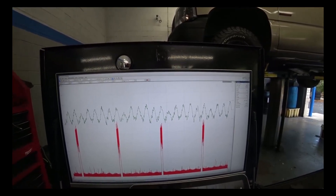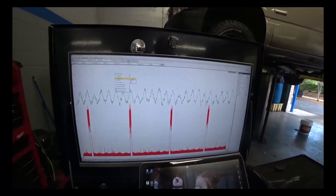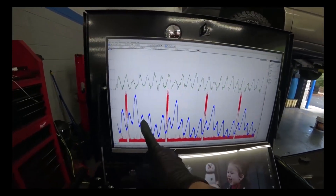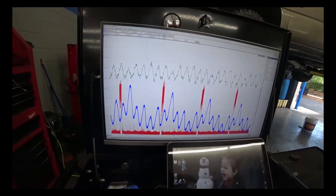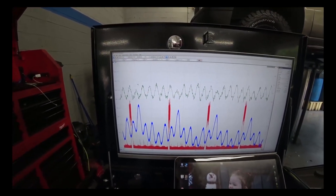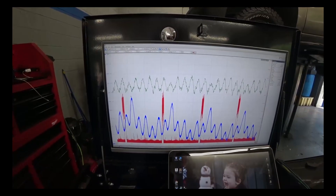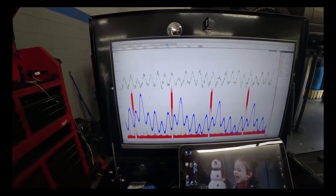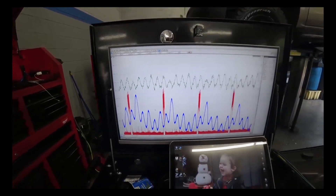Considering the overheating, I wanted to do a pressure pulse — and this is the pressure pulse right here. Positive force upwards, negative force downwards. It's pretty obvious that every time there's low compression, that compression is going somewhere else. Since this pressure pulse sensor is at the radiator filler neck, that's where it's pretty obvious it's going.